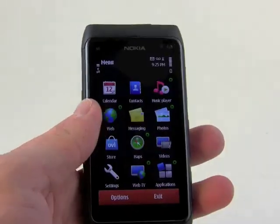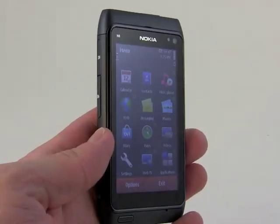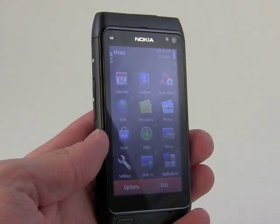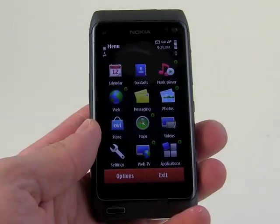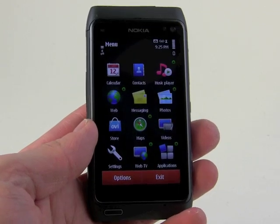So that's just a quick overview of the Nokia N8 — 12-megapixel camera, quad-band GSM EDGE. It works on both AT&T and T-Mobile's 3G networks and is one of the first Symbian 3 devices to hit the market. There it is, the Nokia N8.